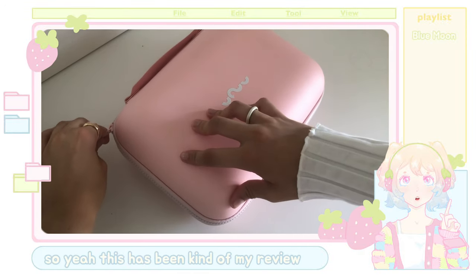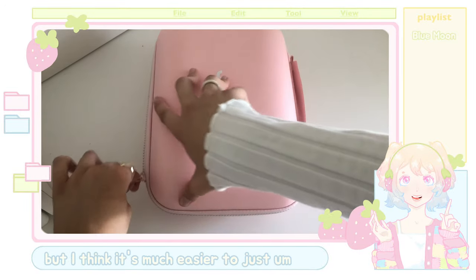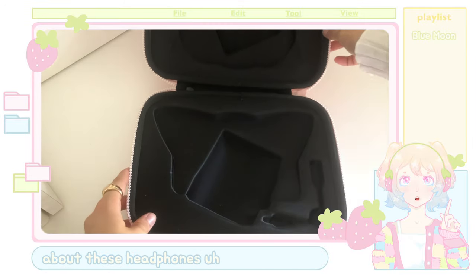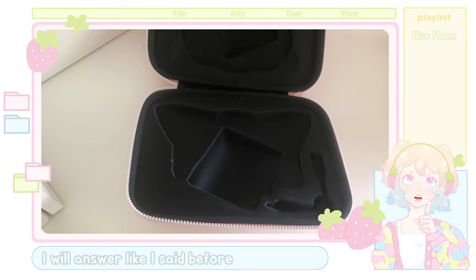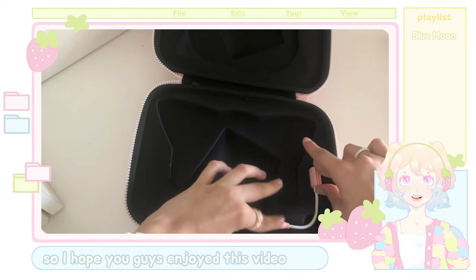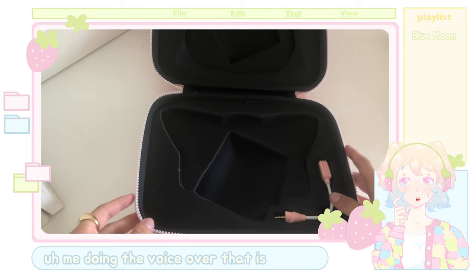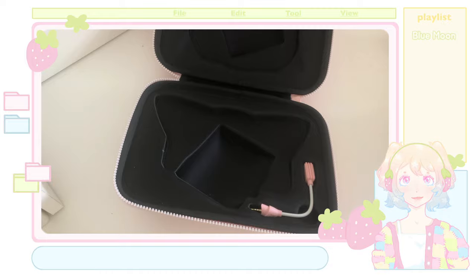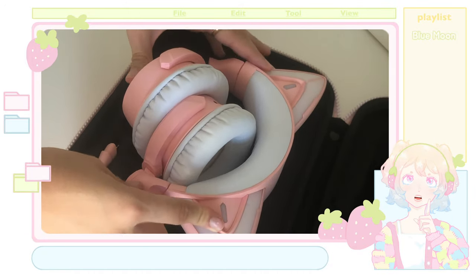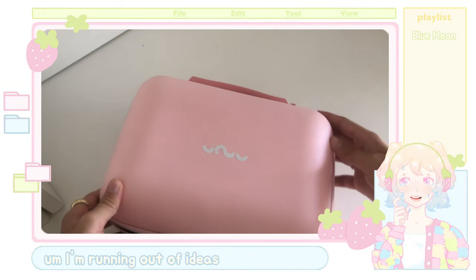So yeah, this has been kind of my review. I tried my best to give a nice one, but I think it's much easier to just reply to questions — so if you do have a question about these headphones, feel free to leave them in the comments and I will answer. I hope you guys enjoyed this video, and I hope it was a nice change — me doing the voiceover — and I hope I'll be able to make more fun videos this way. Definitely tell me your suggestions in the comments, because I'm running out of ideas.